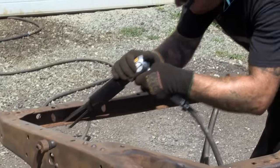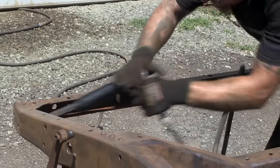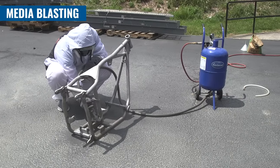Matt also followed up with the needle scaler, which is amazing for removing those huge scaly flakes of rust or getting into all those tight nooks and crannies — exactly what he used it for. Last but certainly not least, as far as mechanical methods go, and probably the method that'll give you the best finish, is to use something from our full line of blasters.